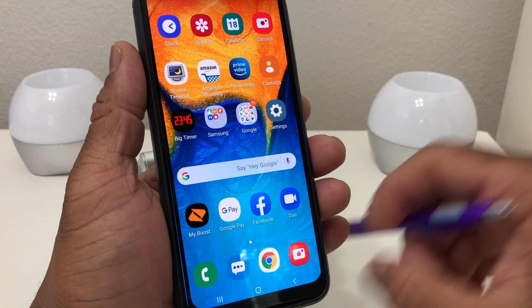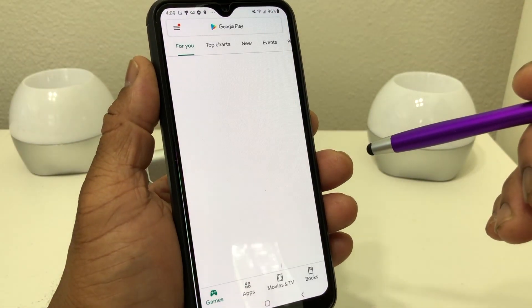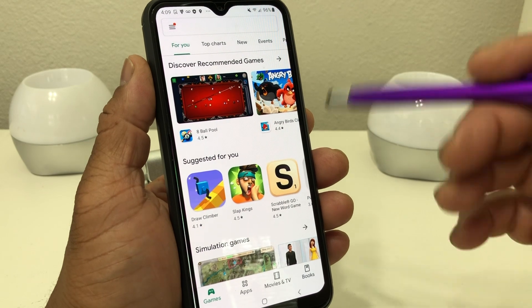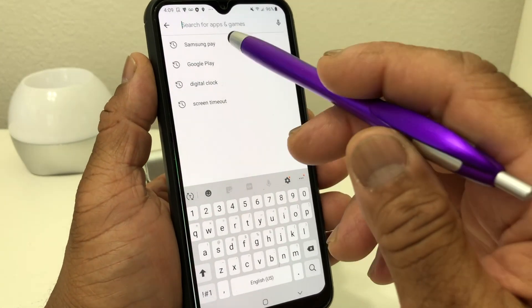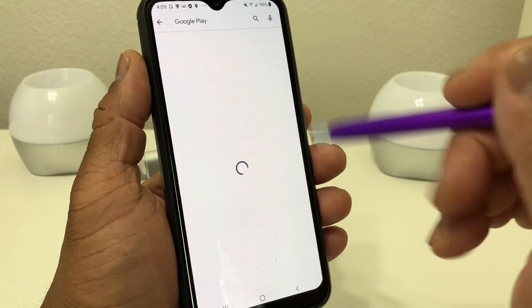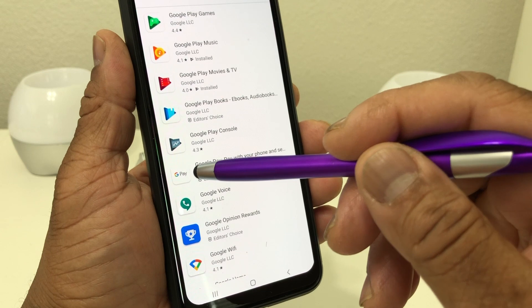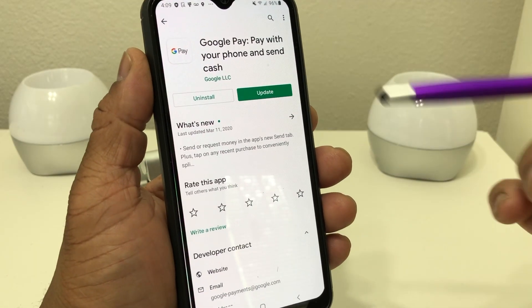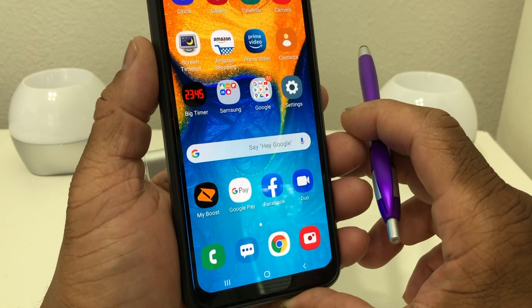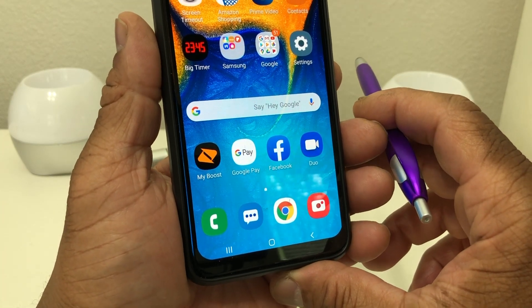What you want to do right off is go to the Play Store and download Google Pay. Go ahead and search for Google Pay, and once you find it, click on it and then go ahead and download it.